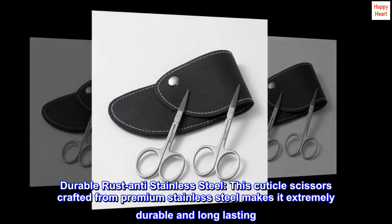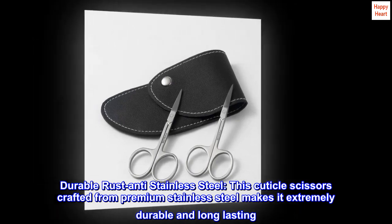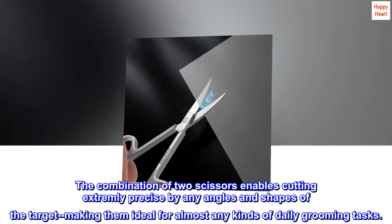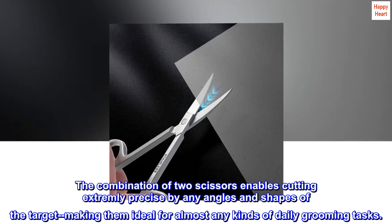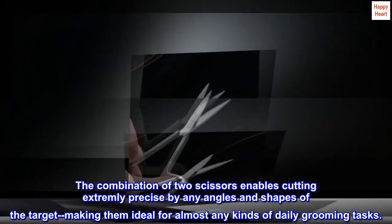Durable rust-anti stainless steel. This cuticle scissors crafted from premium stainless steel makes it extremely durable and long-lasting. The combination of two scissors enables cutting extremely precise by any angles and shapes of the target, making them ideal for almost any kinds of daily grooming tasks.